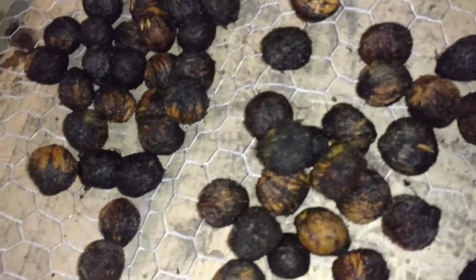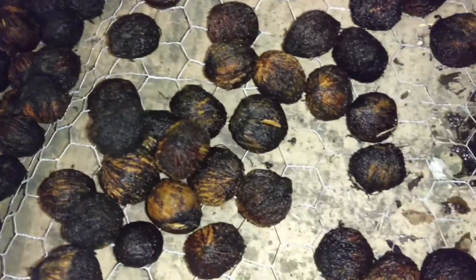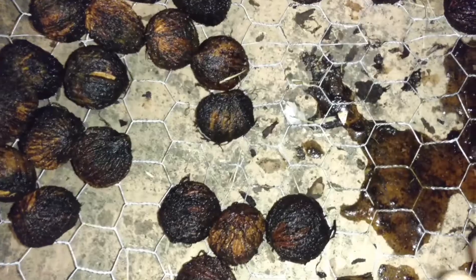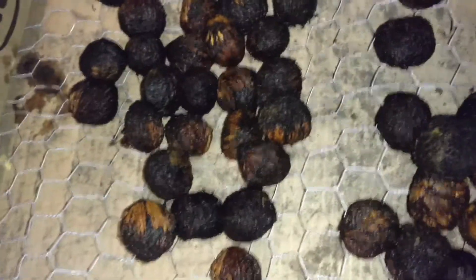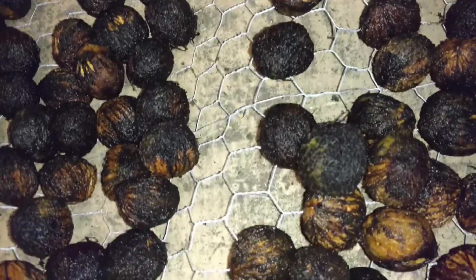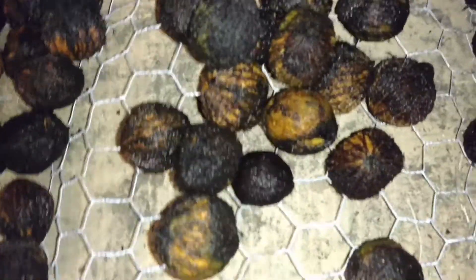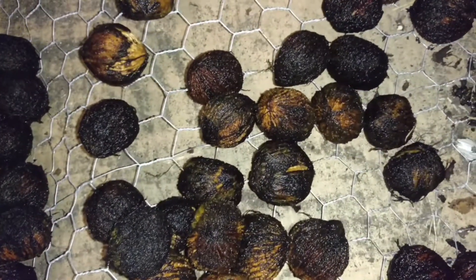I just spent two hours trying to rinse these black walnuts off some more, because after watching a few more videos and reading articles, I realized that you have to get as much of the fiber off as you can. Now, as you can see, I didn't get it all off — it certainly doesn't look picture perfect.